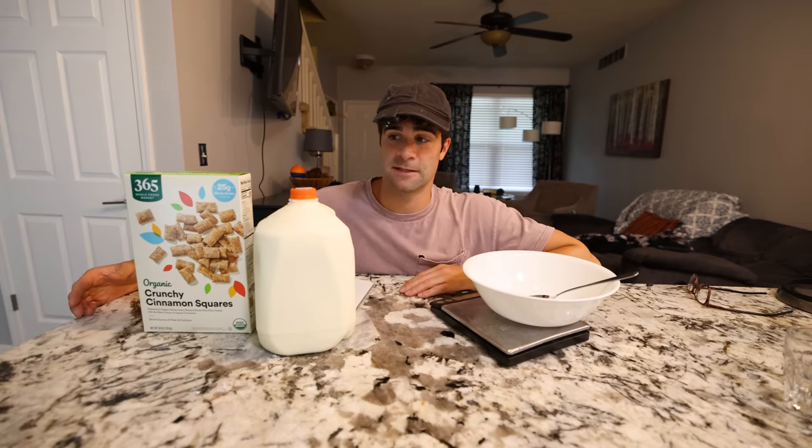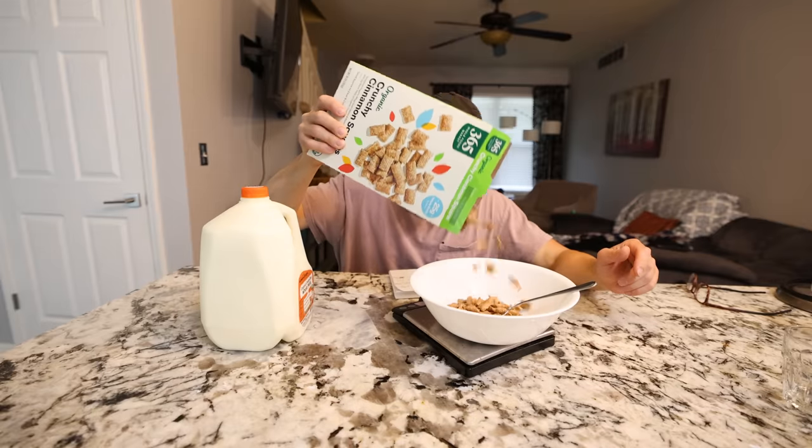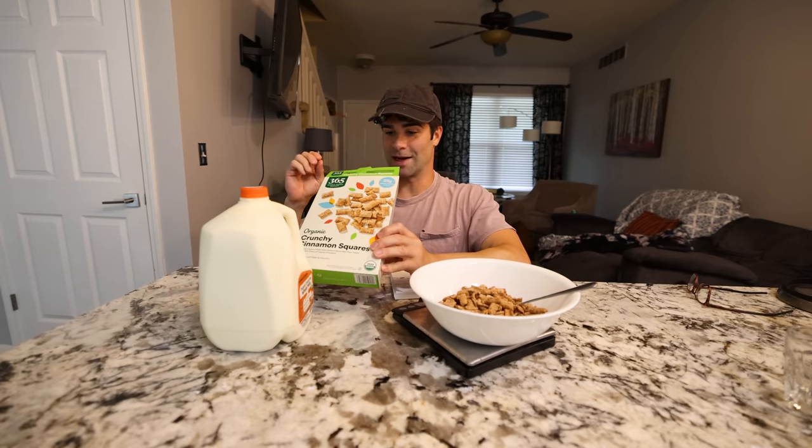According to Sam Sulek, he likes to get in at least 400 grams of carbohydrates before his workout on workout days. So I did the math in my little journal here, and in order for this to equal the same amount of macros as the Cinnamon Toast Crunch he used in his videos, I need to use 169 grams of this. Holy smokes, it's like almost a whole box.